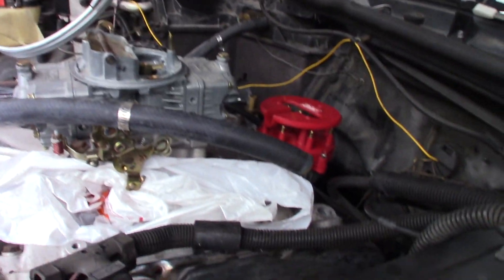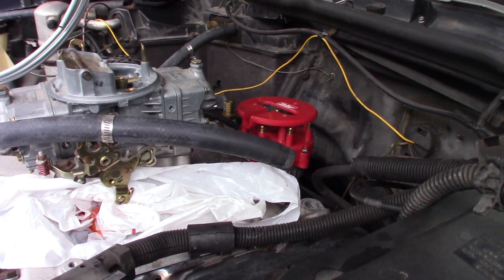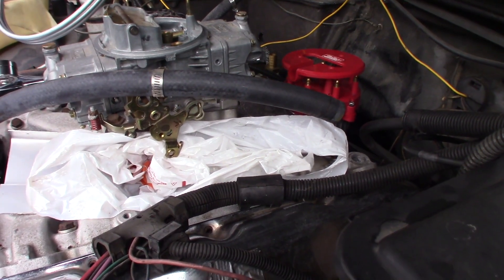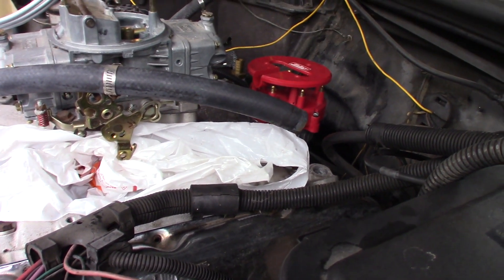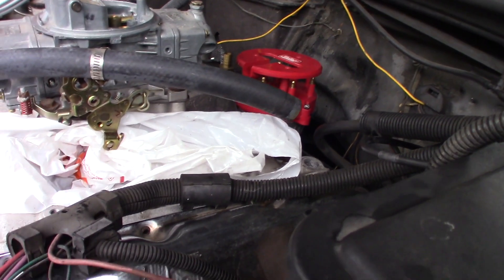Once we put the oil pump in, we have to upgrade the oil pump drive shaft that goes on the bottom of the distributor. It's a thicker, stronger one. If you use the stock one, they tend to break with a high volume oil pump. So it's basically just cheap insurance.